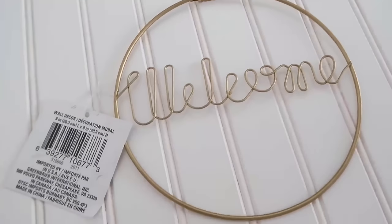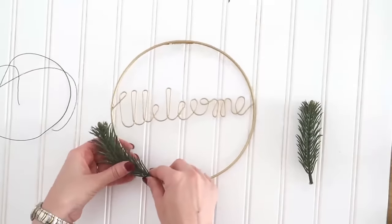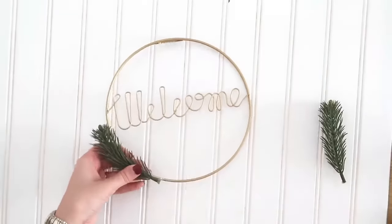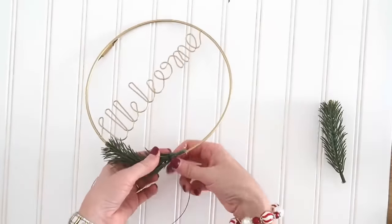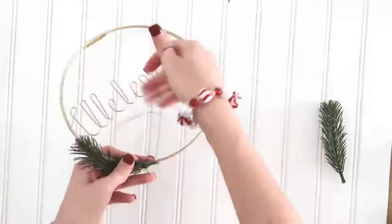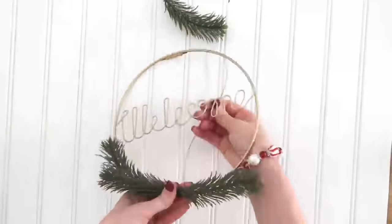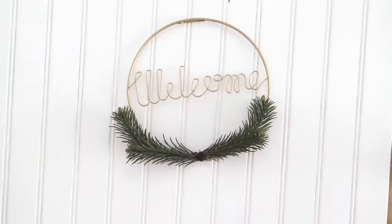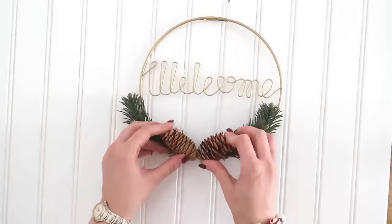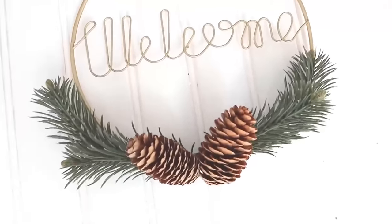I love this wire welcome wreath form. If you can't find them, you can also do something similar with an embroidery hoop from Amazon, craft stores, or Walmart. We are going to very simply add some fur branches or fur needles onto the bottom of this wreath to turn it from an everyday wreath into a Christmas one. Use floral wire to wire these on since hot glue doesn't work very well. I did two on each side, then to cover up the wire in the center, we're going to hot glue on some little mini pine cones. Such a cute addition — a Dollar Tree wire wreath form turned into a very chic looking Christmas wreath.